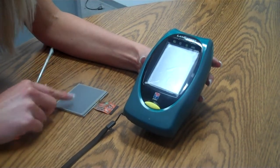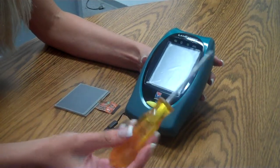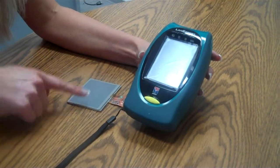This video is to replace your broken display. The first thing you need to do is get a number one Phillips screwdriver and your new display.